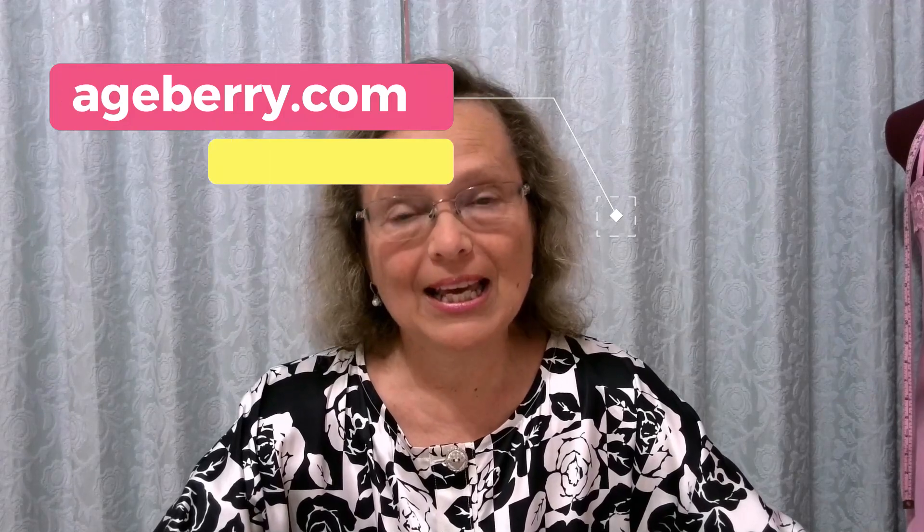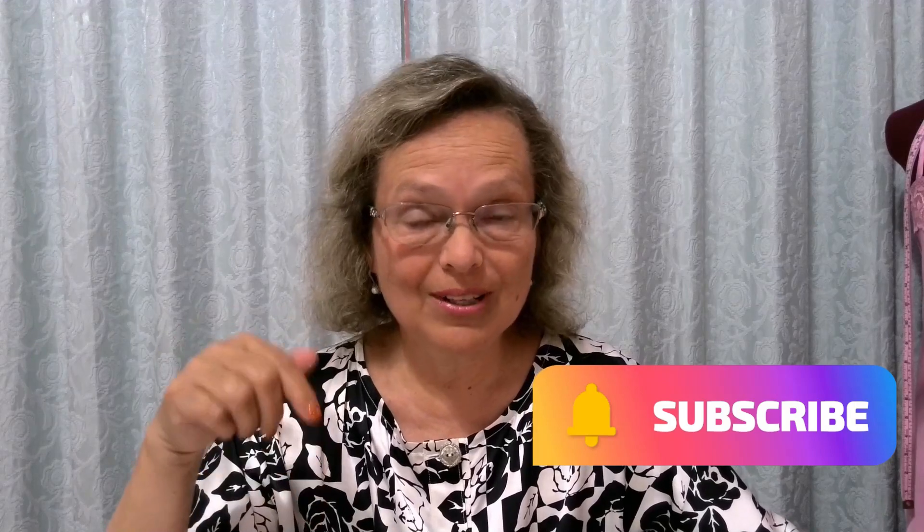Hi, I am Olga from HBerry.com. If you are enjoying the content so far, hit the subscribe button below so you will be notified about new videos every week. I hope you find them useful and informative.